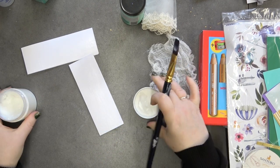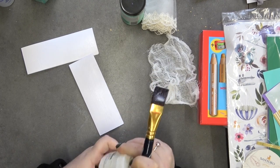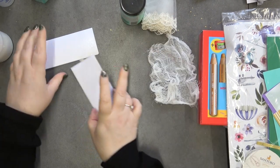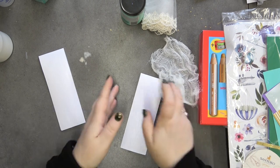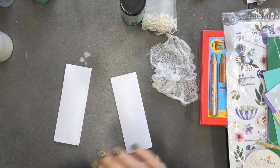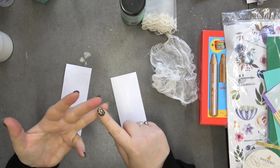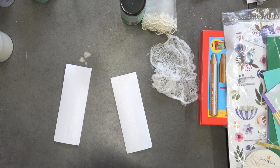A heavy bodied gesso is the one I would highly recommend, because not only can you use it as a base, you can also use it as a texture piece. That can prove to be very expensive, but hopefully on this channel I will show you how to make a simple texture paste using very simple ingredients: talc, glue, white paint, and a little bit of water. That is it - that is how you make your own texture paste.